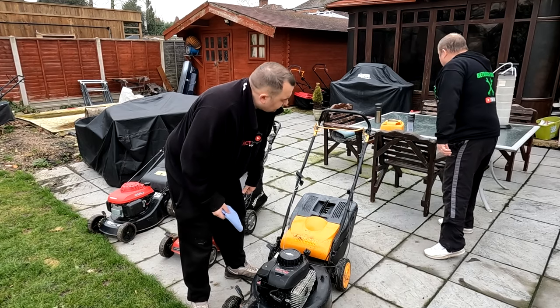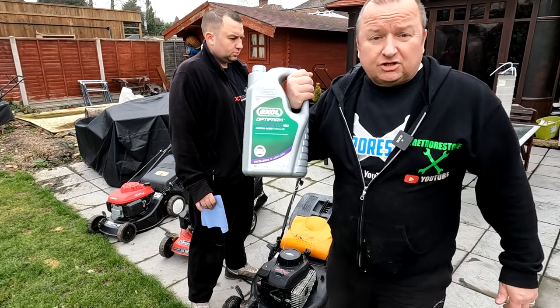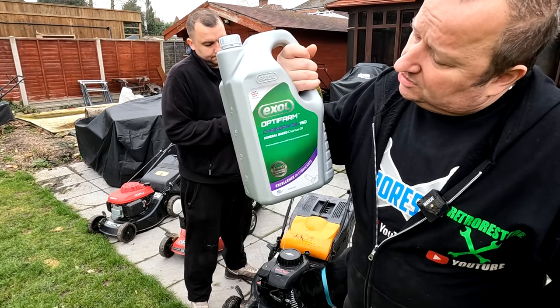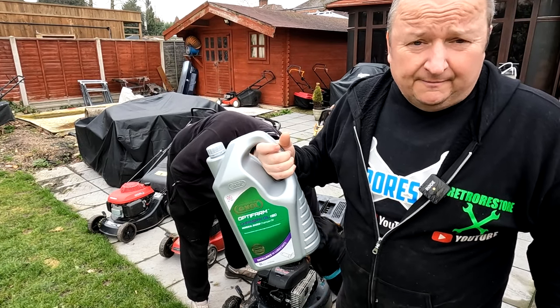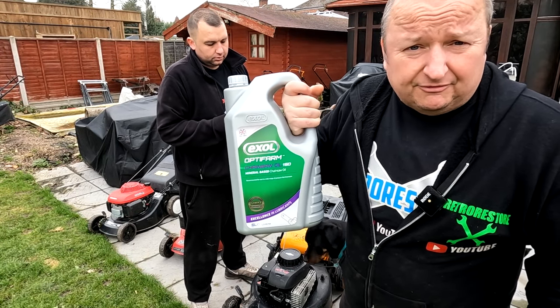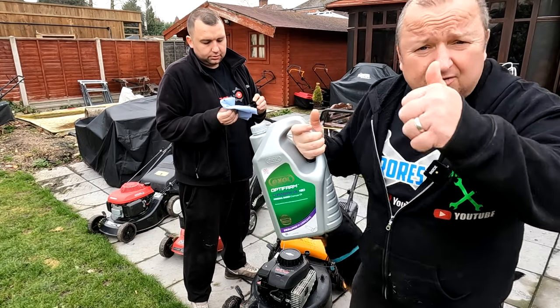I just want to say a thank you to one of my subscribers, Ellis the DJ, who's purchased chain oil off my Amazon wishlist because we're going to be using the chainsaw cutting up logs. We use it all the time, actually. Thanks very much Ellis — and you also bought a lovely gift for our Butler's Empire channel as well. Sharon's over the moon with that.